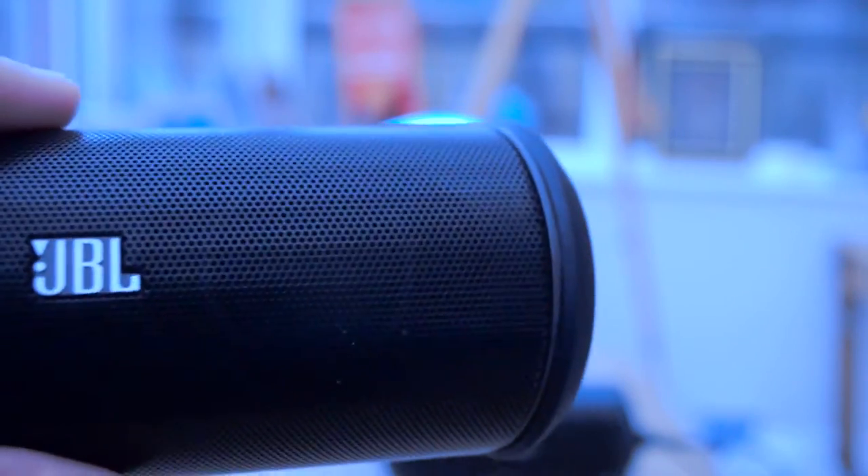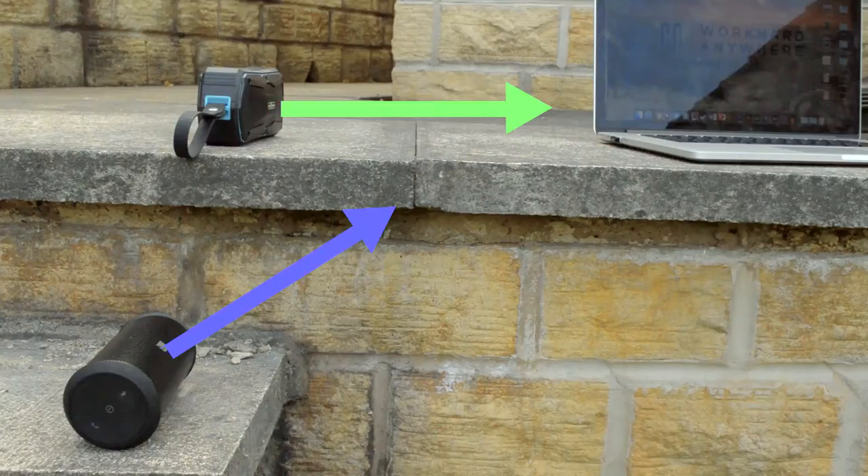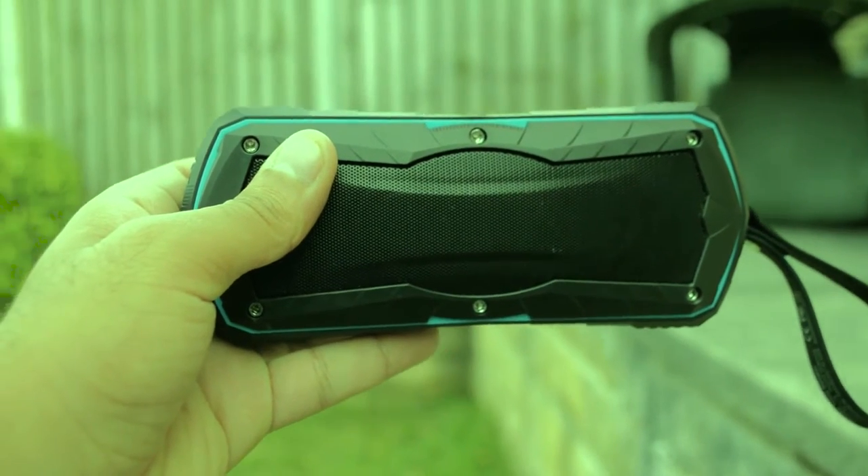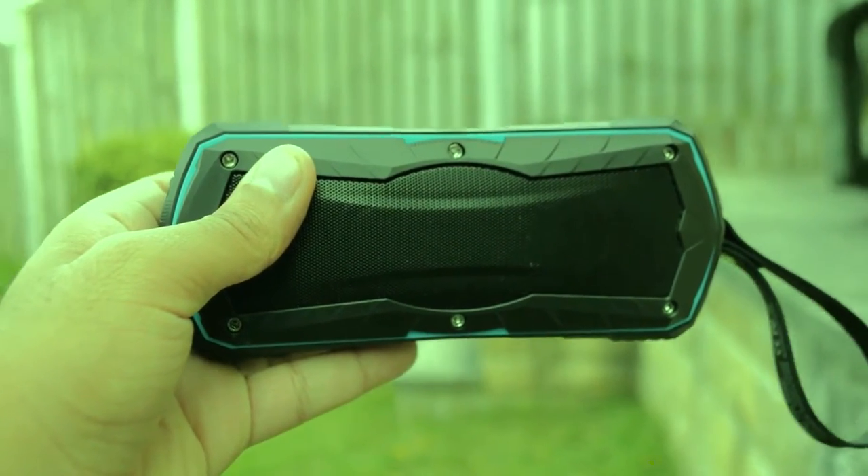The JBL Flip 2 projects sound upwards instead of straight ahead like the Timekeeper does, so more of it will reach your ears. But the Timekeeper has a massive passive radiator at the back which is supposed to help with the bass.